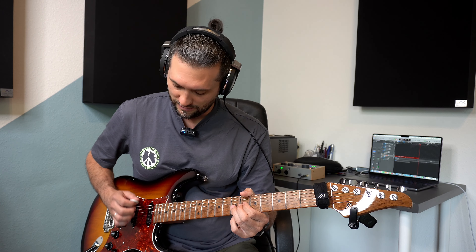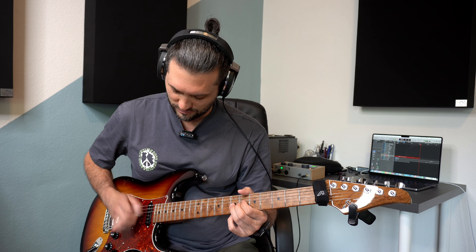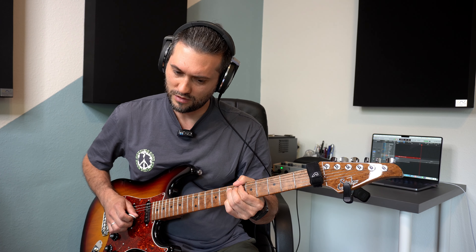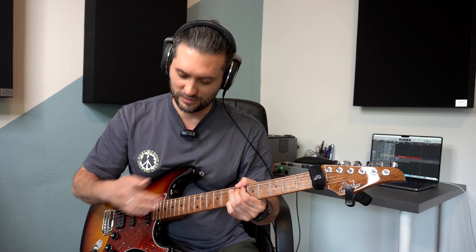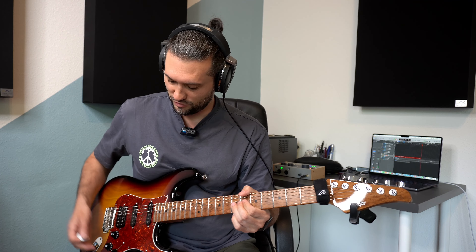Die erste Möglichkeit ist, wir spielen die Saite an und ziehen sofort hoch, ohne zu warten, so dass man die Ausgangsnote eigentlich gar nicht bis kaum wahrnimmt. Was wichtig ist: keine Release-Note spielen, also die Saite nicht loslassen, sondern wenn ihr fertig seid mit dem Bending, erstmal die Saite stoppen. Dann stört auch gar nichts, dann ist nichts anderes mehr am Klingen.